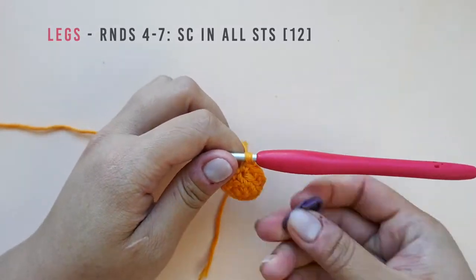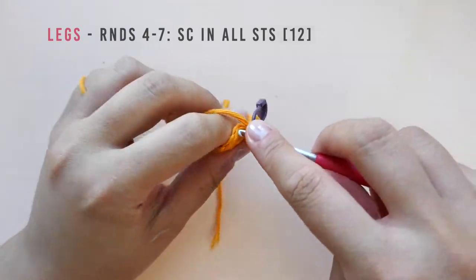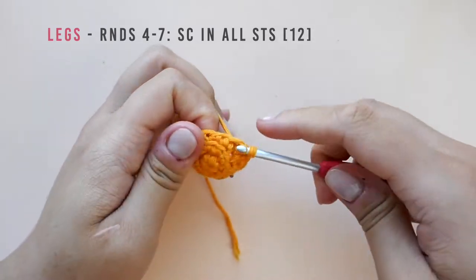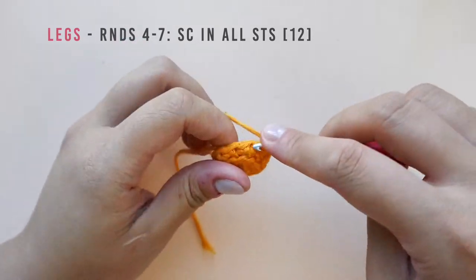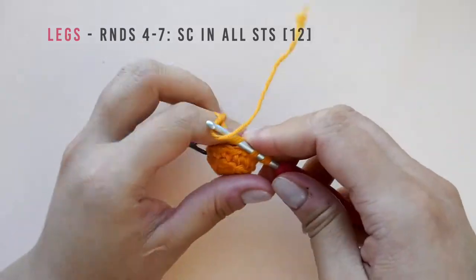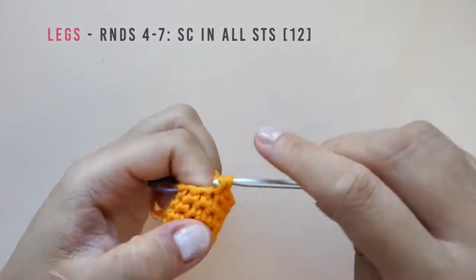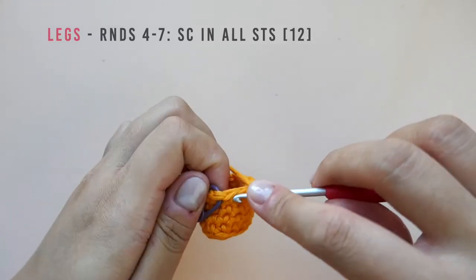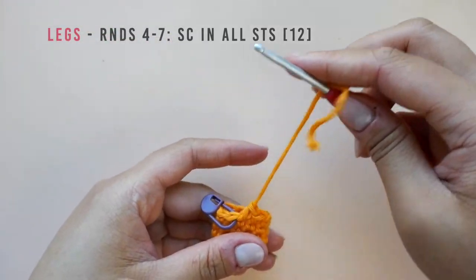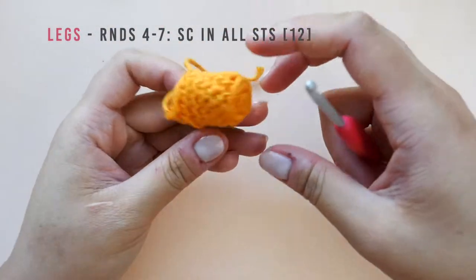For rounds four to seven, we will be making one single crochet into each stitch. Pause here to work the next four rounds and I will meet you at the end of round seven. Cut the working end of the yarn and fasten off. Remove your stitch marker and set the first leg aside.